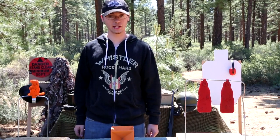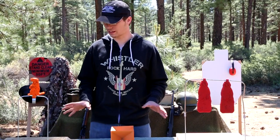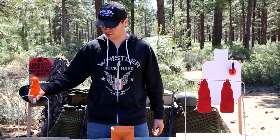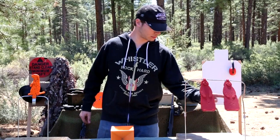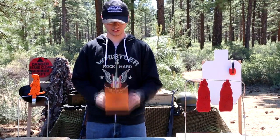Welcome to Slam Fire. Today we're talking about self-healing targets. I have three of them here in front of me: the single prairie dog that's weighted, the double prairie dog that's just hanging there, and the hot box.